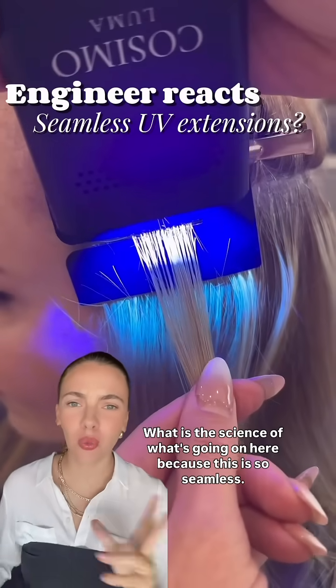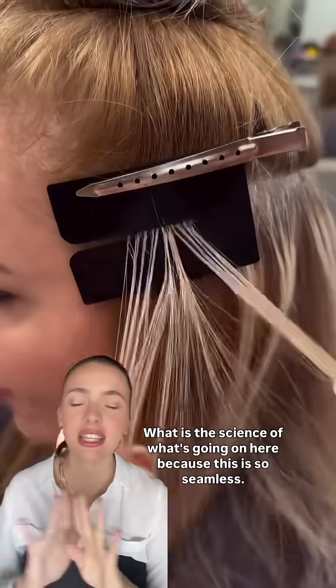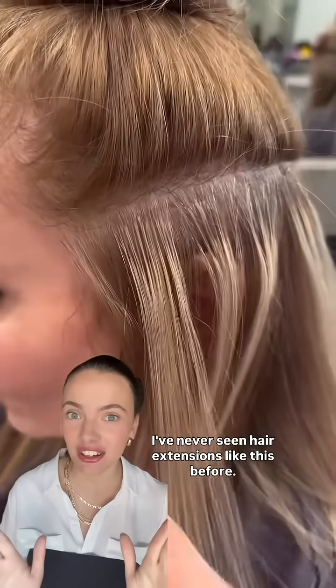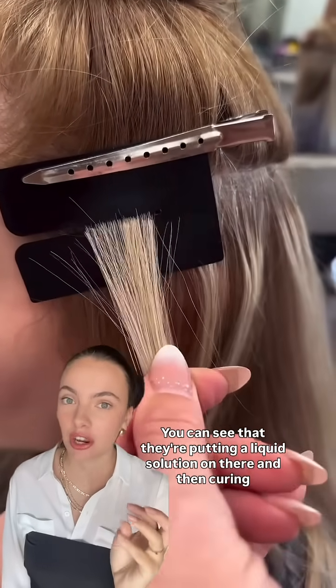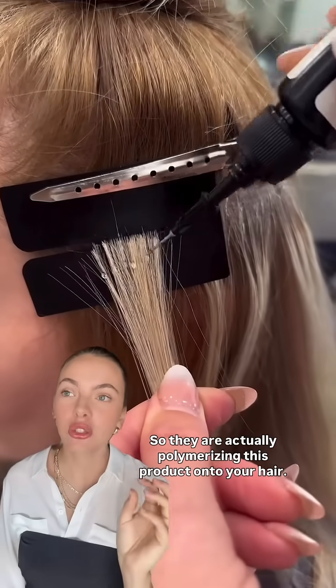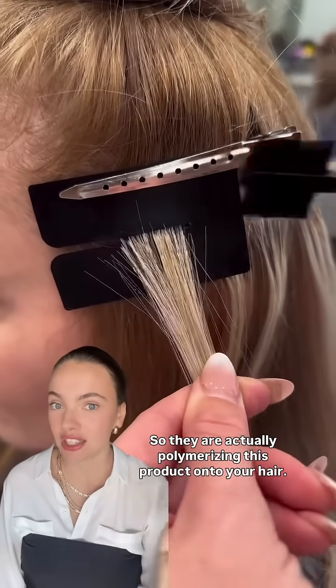This is super cool! What is the science of what's going on here? Because this is so seamless — I've never seen hair extensions like this before. You can see that they're putting a liquid solution on there and then curing it with a UV light. So they are actually polymerizing this product onto your hair.